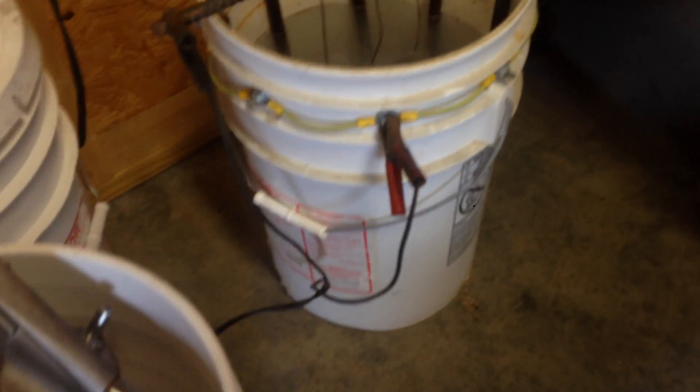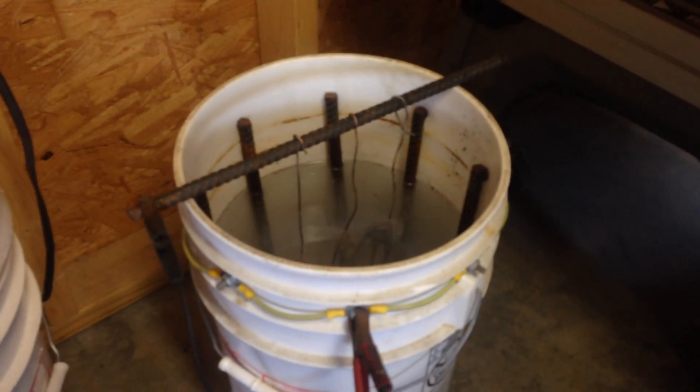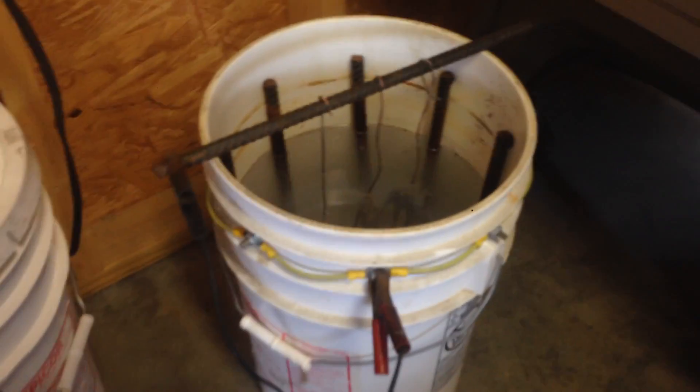And that's it. There's a simple how-to on an electrolysis deruster. It's not magic — make one.